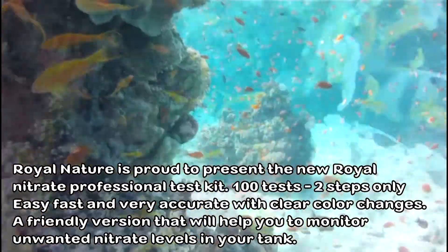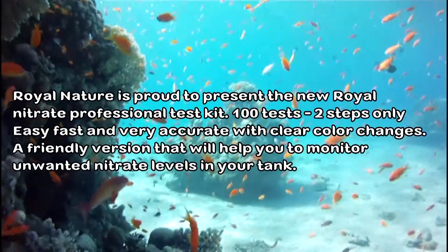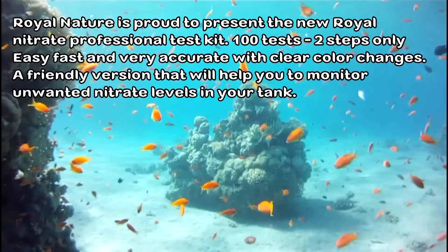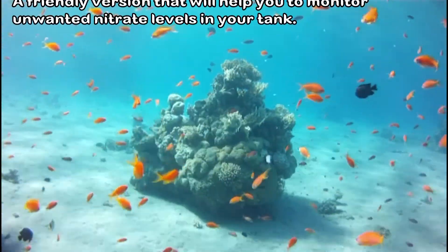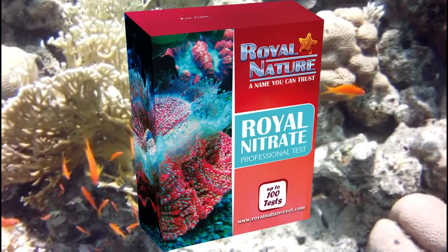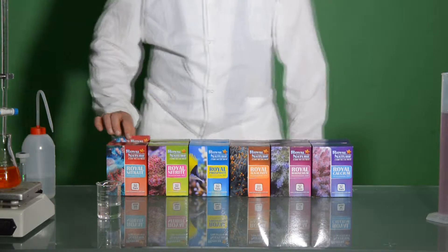Here we go. Royal Nitrate Professional Test Kit.